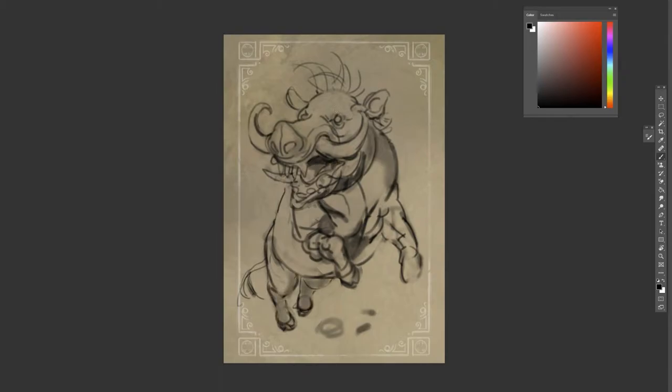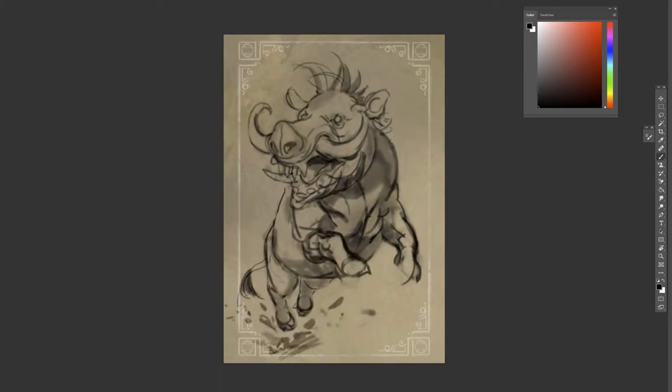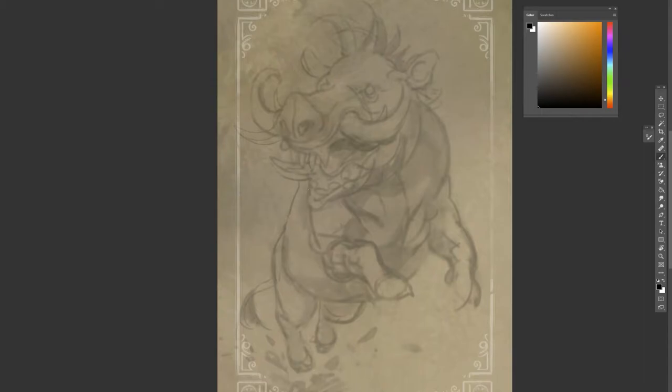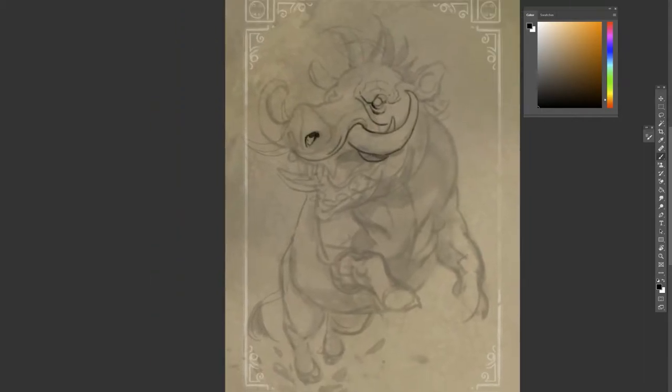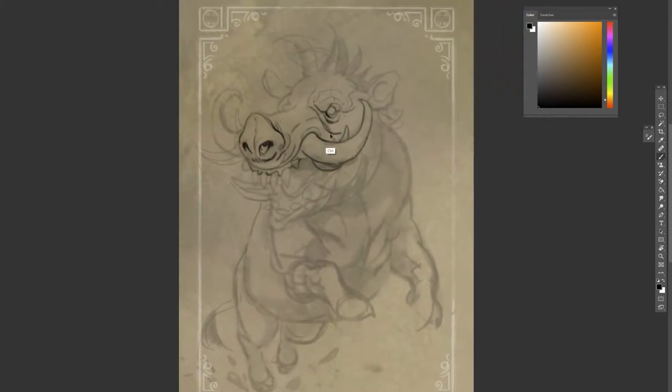I tried unsuccessfully to add a simple background, which ended up looking like a weird glow. In the end I tried that idea once more before discarding it as well.